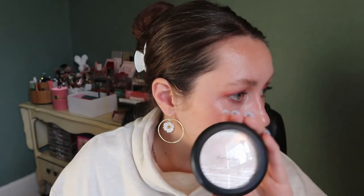My highlighters — the MAC Double Gleam Extra Dimension Skin Finish is staying in; I've only used it two out of ten times. Same with my Hard Candy Rose Gold mini highlighter — I've only used it two out of ten times, but I'm wearing it today. I've just been using other things.